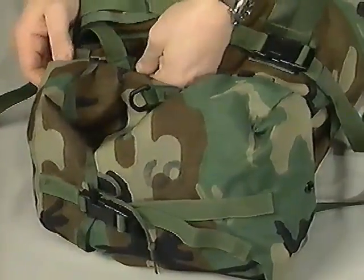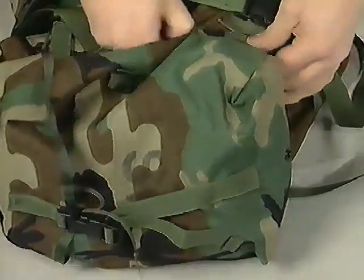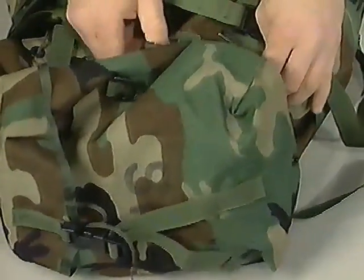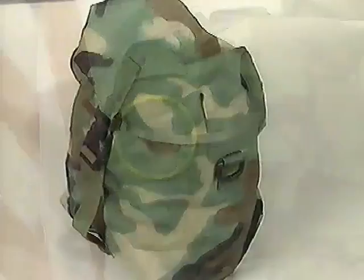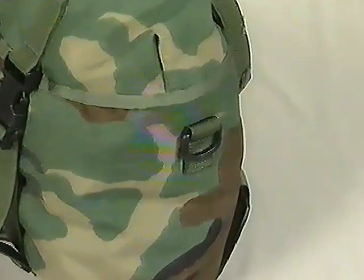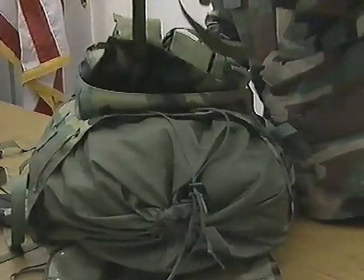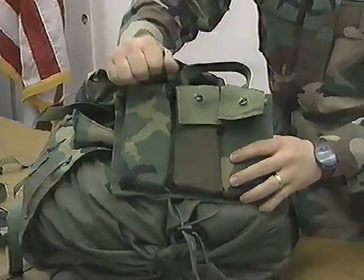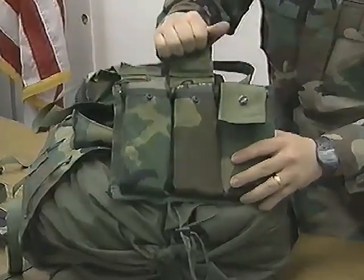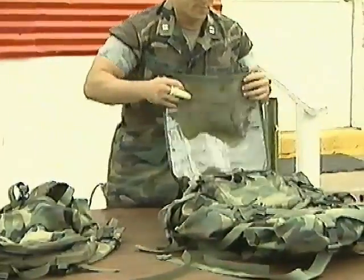The rucksack has two large removable 500 cubic inch sustainment pouches which attach to the side of the rucksack using the same interlocking attachment system as the vest pockets. These sustainment pouches each contain two D-rings on the sides which allow them to be carried by the general-purpose sling for alternate uses. The front pocket on the rucksack is designed to accommodate a claymore mine. The claymore mine pocket also contains a removable bandolier which holds up to six additional 30-round magazines. The top lid of the rucksack is a clear map case with a hook and loop closure.